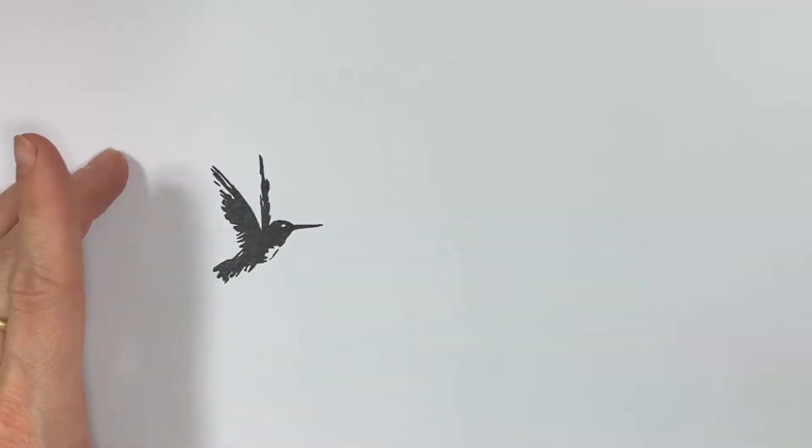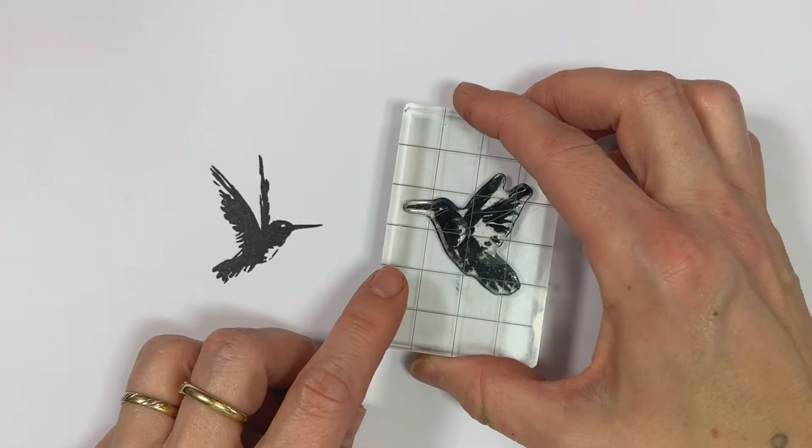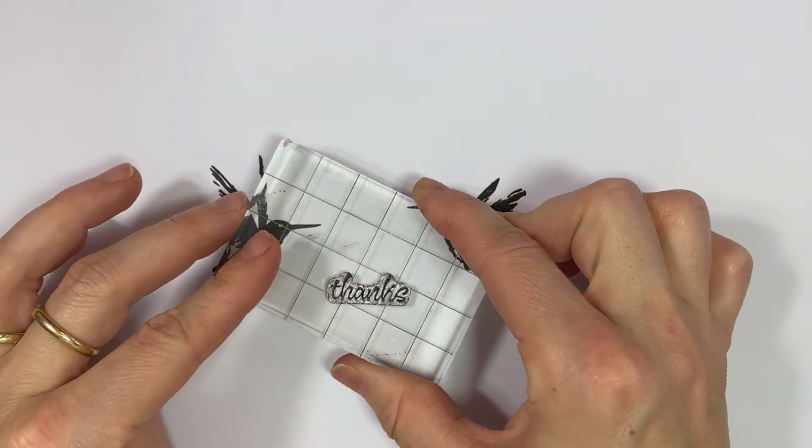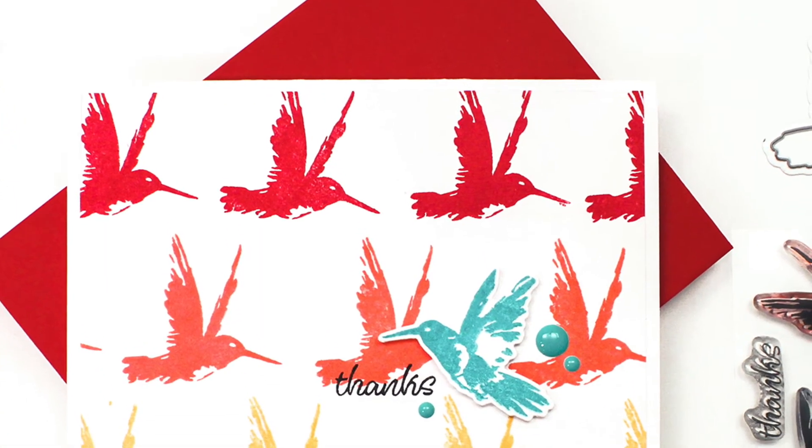Stamp them around your favourite floral images to create the perfect little garden scene on your handmade cards, journal pages, or scrapbook layouts. This set also includes the sentiment 'Thanks', making it a great addition to your collection.